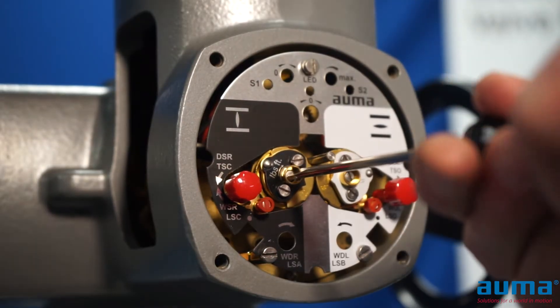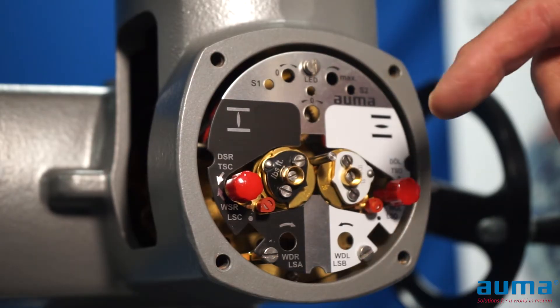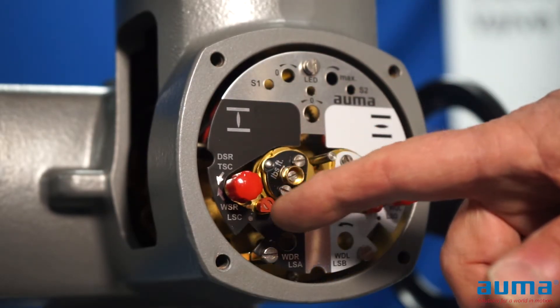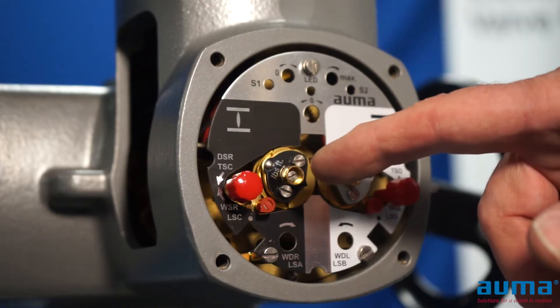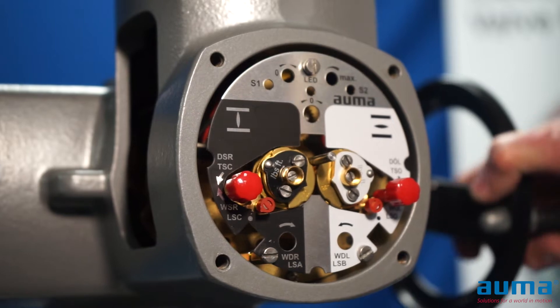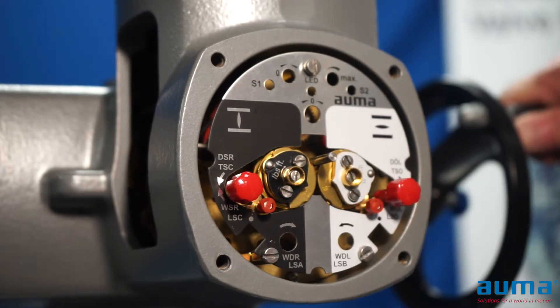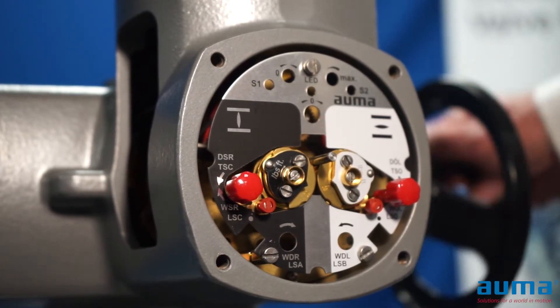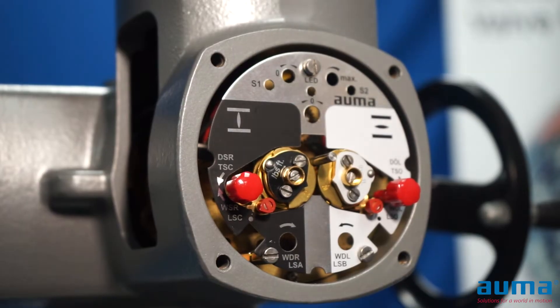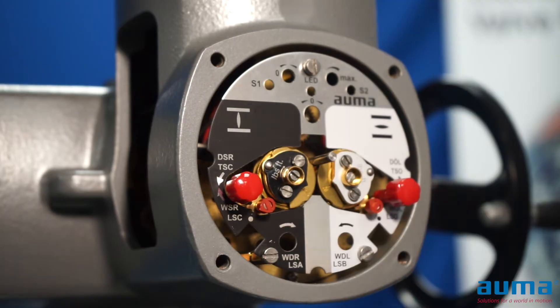I'm going to bring that pointer around until it points towards the trip mark and immediately stop turning. If I should inadvertently go one click too far, I take my pointer a full 360 degrees around. With my pointer pointing towards my trip mark, I'm going to put my actuator in manual. I'll turn my hand wheel counterclockwise — my pointer will come off — then turn it clockwise and my pointer should come back on. The same thing should occur with my motor: when I run my motor open, my pointer will come off; when I run my motor closed, my pointer will point in the direction of the trip mark and stop my actuator.